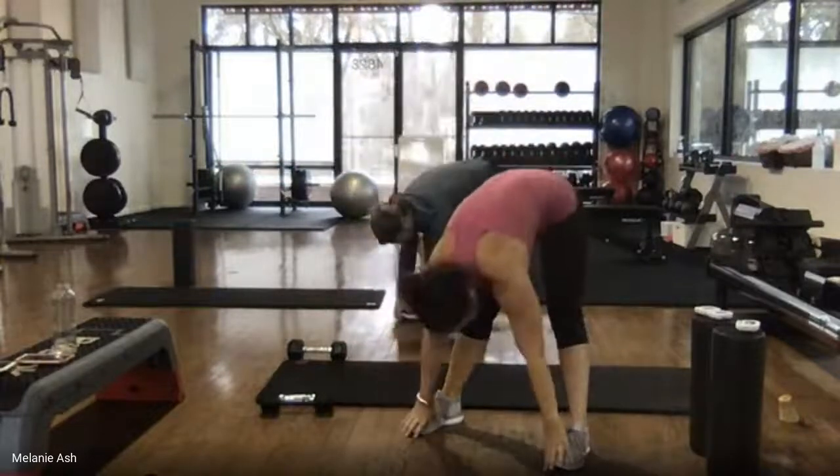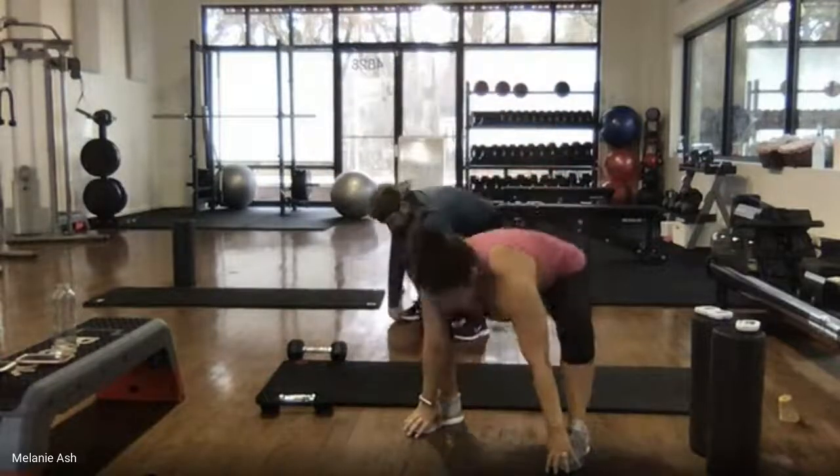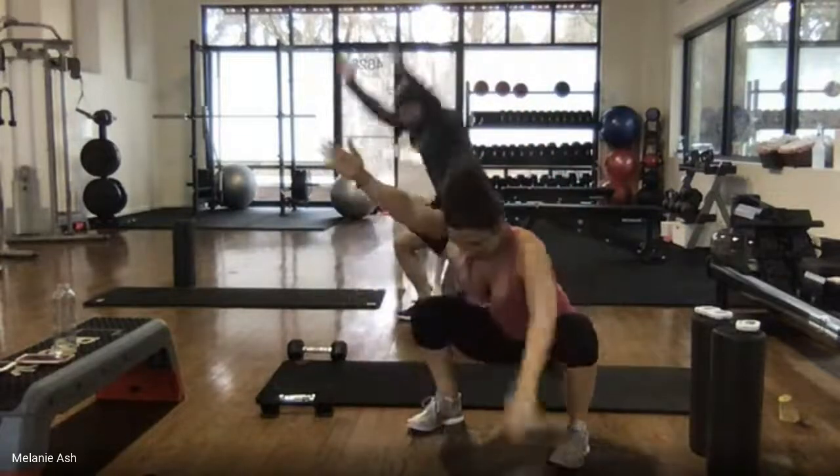That's four, we're doing five. Here's two — lift, lift. One more of these: down, tuck, lift, lift, and open.